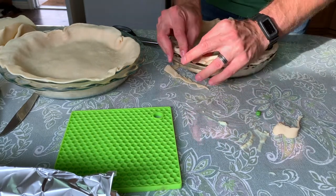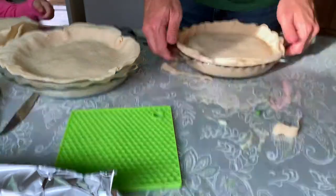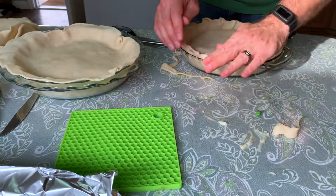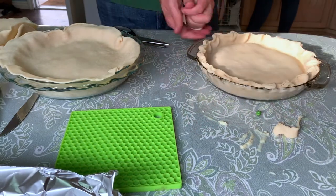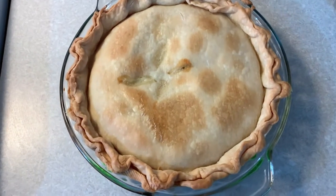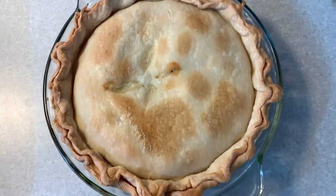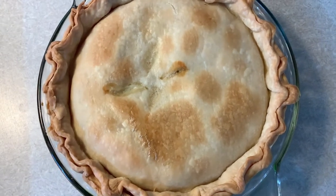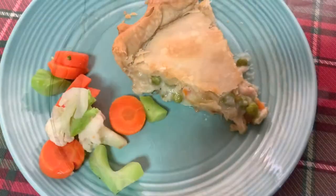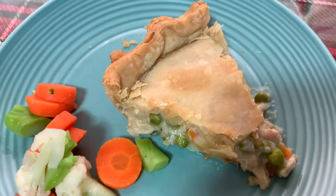You'll want to make sure to put a little slit in the top — I do three little cute ones. Then you'll bake it in your oven at 425°F for 30 to 40 minutes. You'll want to make sure that the last 15 to 20 minutes of baking, you cover the edges so that they don't burn. Then let it stand five minutes before serving. We just served ours with some vegetables on the side.